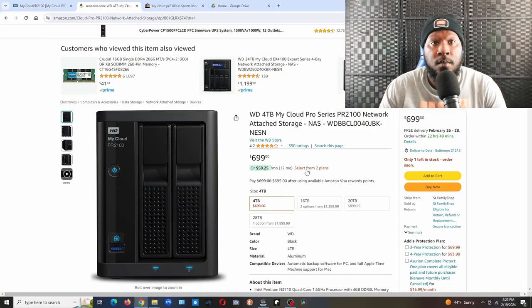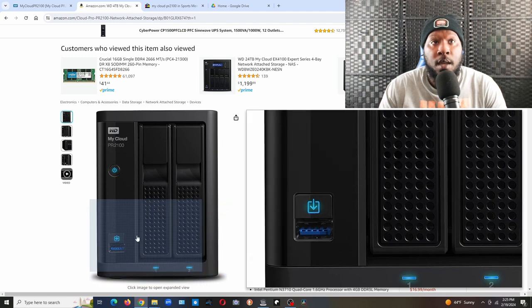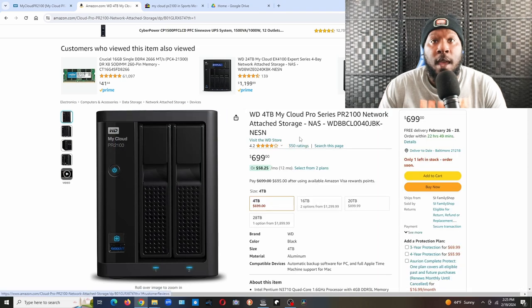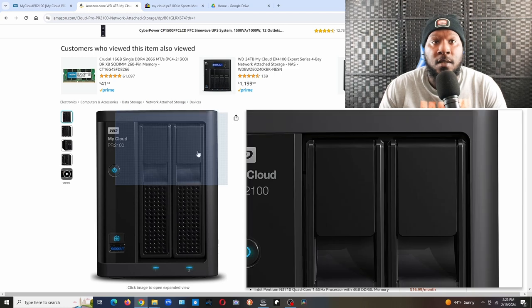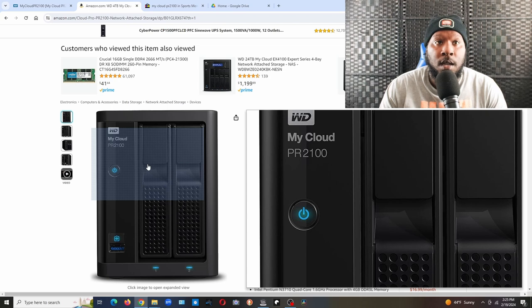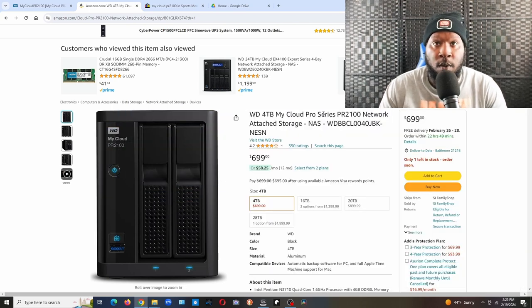Here we are on screen — the Western Digital PR2100. Right here it says four terabytes, which probably means it has two hard drives, two terabytes each. How much you pay really depends on how many terabytes you want.